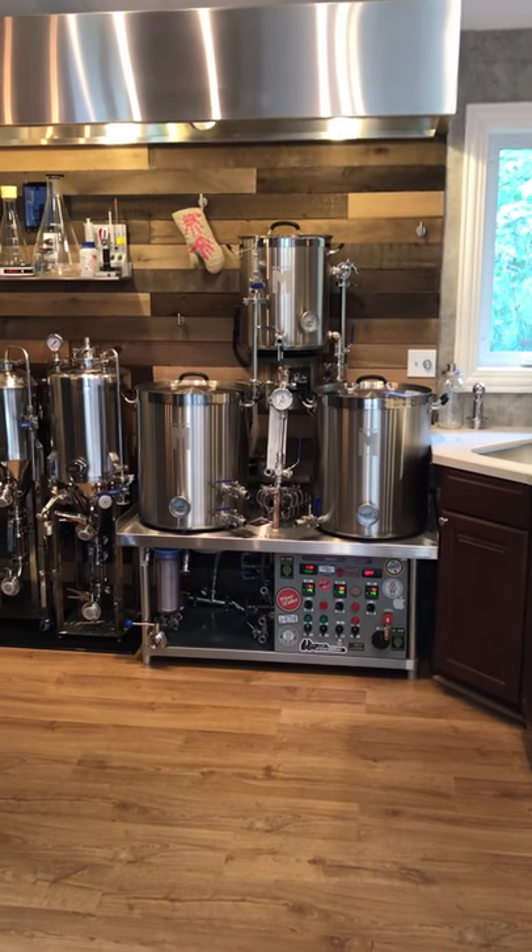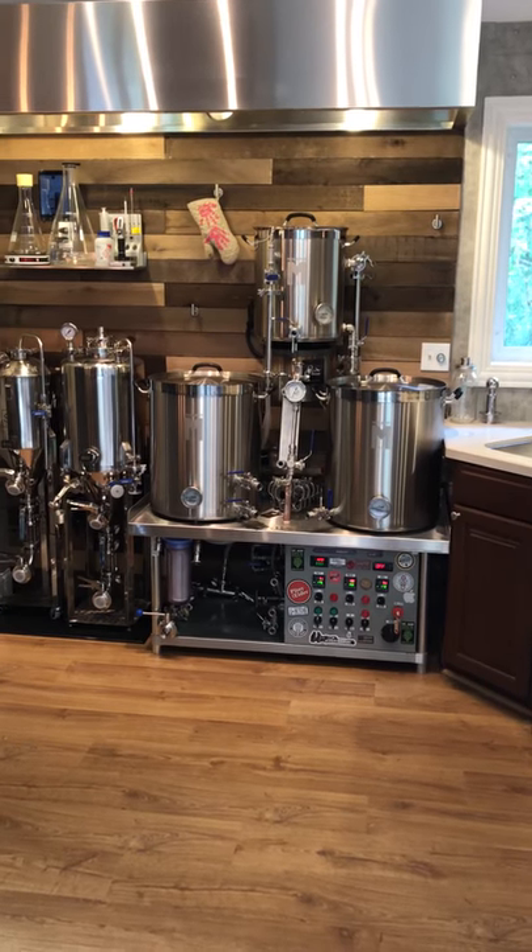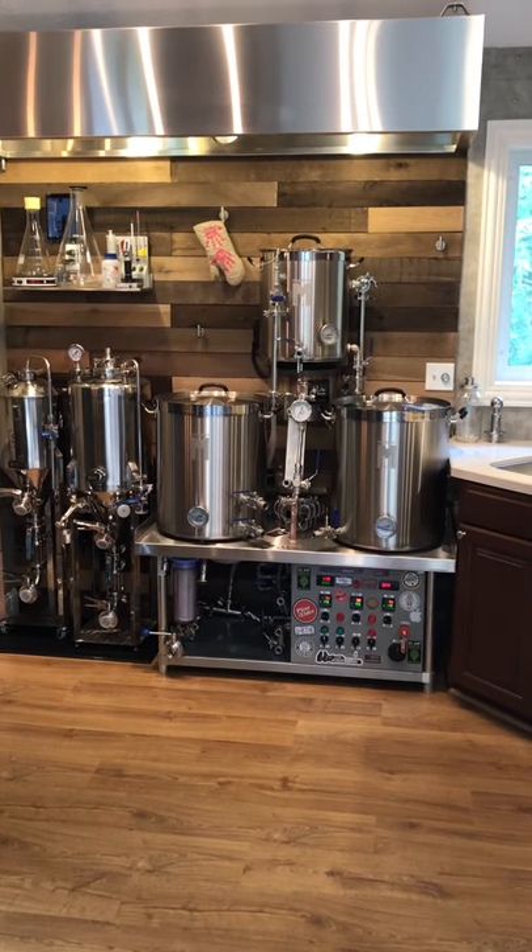Hey guys, Patrick Gillespie. I'm getting a lot of questions about the brewery build and setup. So instead of putting a parts list together, I decided to do a little video on the build and the space.